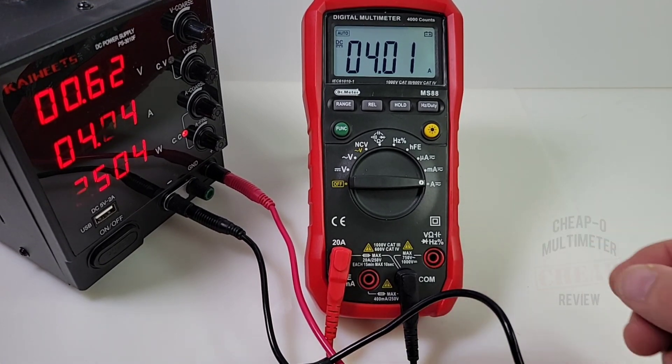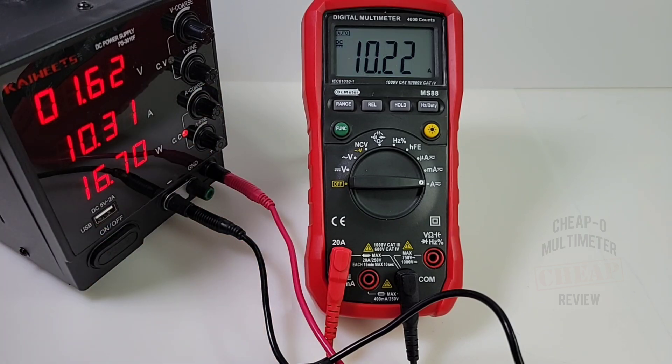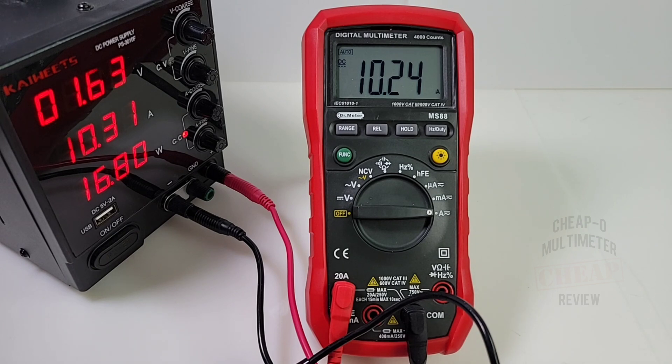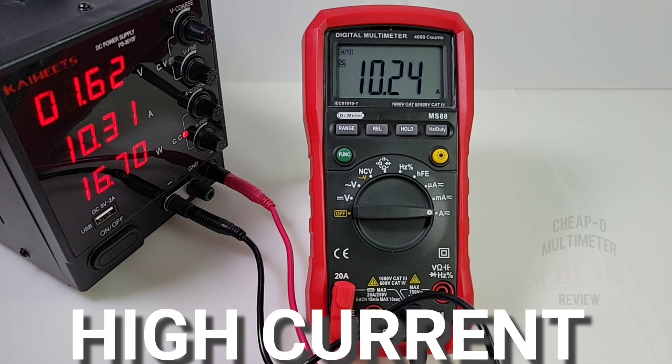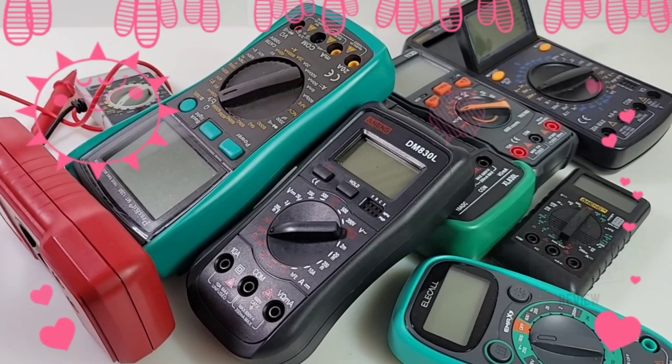Moving to DC amps — 4.04 according to the reference. Taking it up to 10.31 volts, the Doctor reads 10.22 and we get a high current alarm when we hit over 10 amps. This meter is rated good for 20 amps, though we're not going that high today.